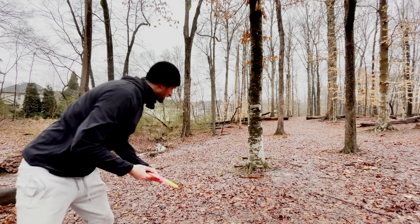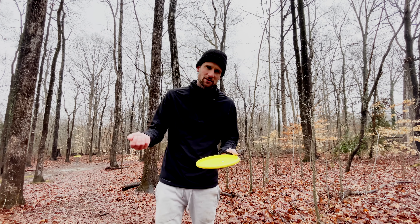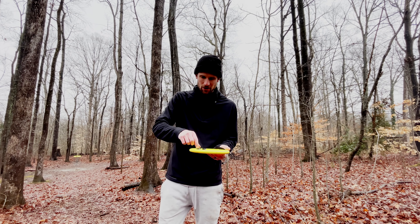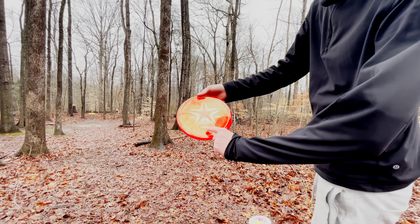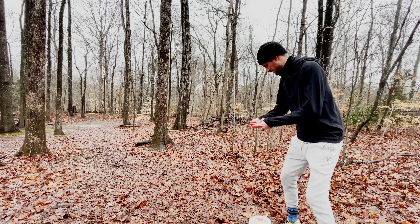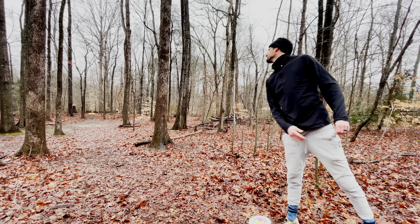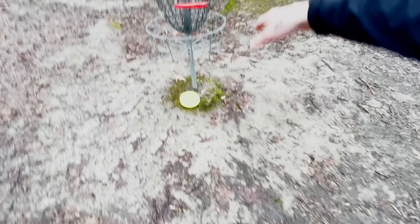It looked really good but I'm definitely outside the circle, which sucks. Anhyzer overstable — we can make that work. The Cow Chop says overstable putt and approach. We're gonna throw this on a little bit of an anhyzer and just hope we can get it in the basket. Not bad — that'll be a par.